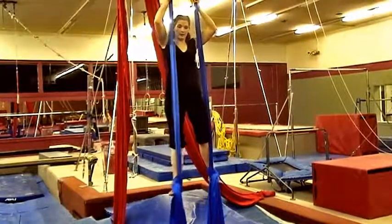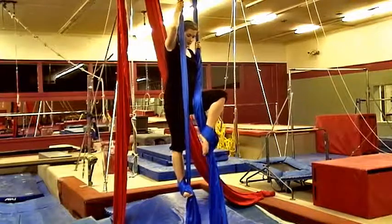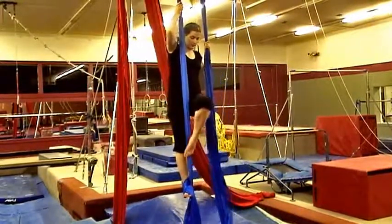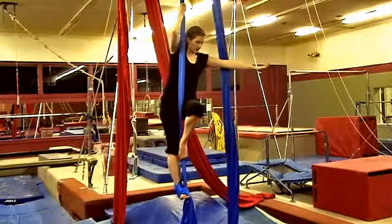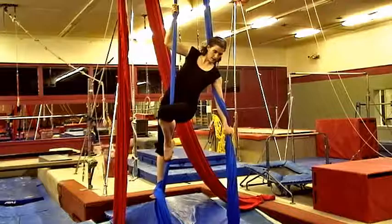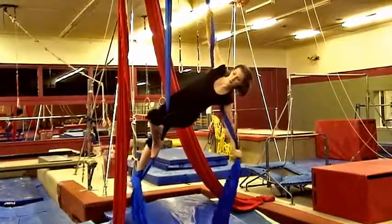For the star, you're going to drop one foot out. If your knee is on the outside of the fabric, point your toe and the fabric should come off the front of your foot. The same arm as your free leg, you wrap around the fabric that's free, with the other arm wrap up above as high as you can.